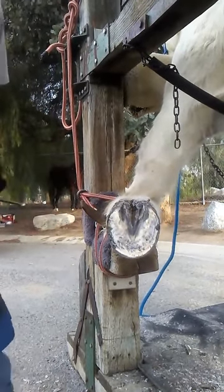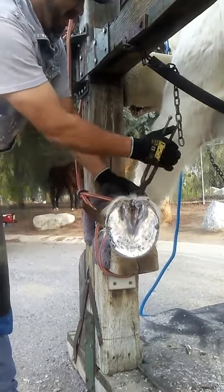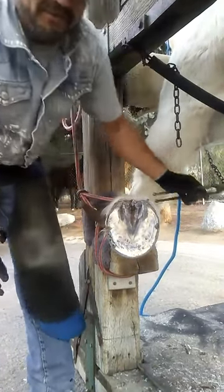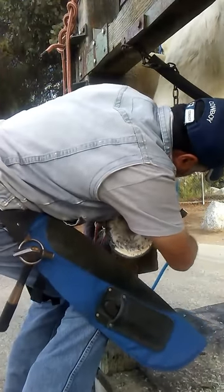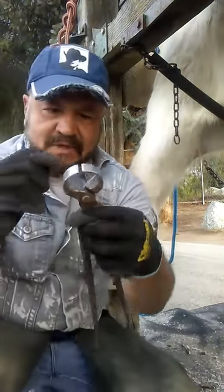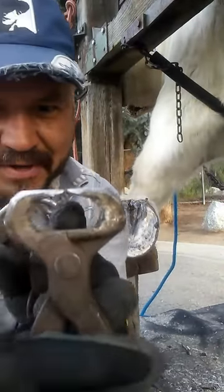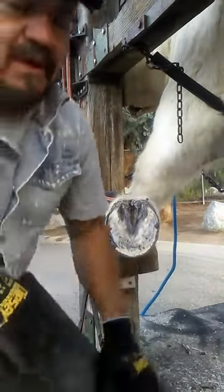While the horse is in the stock, I take advantage and remove the ergots — excuse my Spanish, let me know if that's the right pronunciation. I clean them up and take them off. I also take the chestnuts off. He doesn't have much, just a little bit. I use my round nippers because it has a little dip in there, so the railing nippers — which are pretty sharp and can cut the horse — don't grab right. The round ones tend to pull away from it, so I pull it a little bit away too.